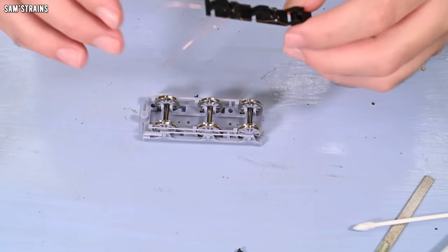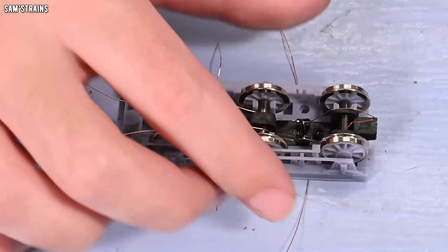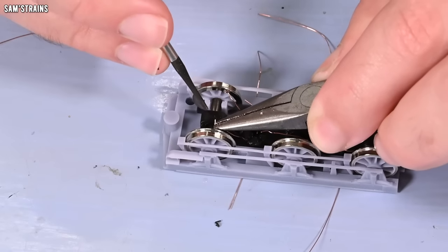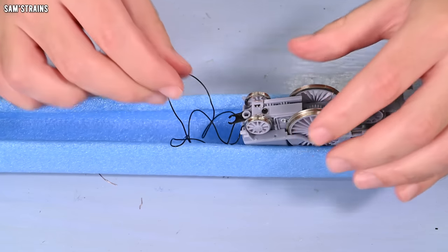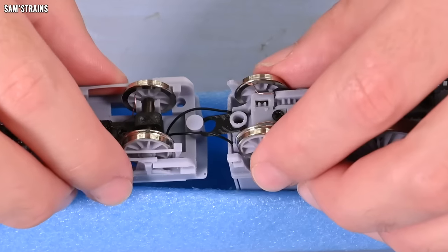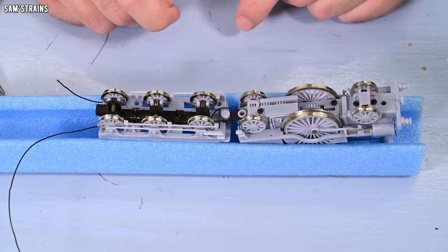The pickups are soldered on, so now I need to thread them into the tender chassis. Let's screw the base on and that should hold all of this firmly in position. And now it's just a case of adjusting these pickups so that they touch the wheels. The next task is going to be to connect the loco and tender together, at least temporarily, so that I can wire the two sets of pickups together. Those two should snap together like that. And now I can turn these over and off camera I will just solder those wires in place.